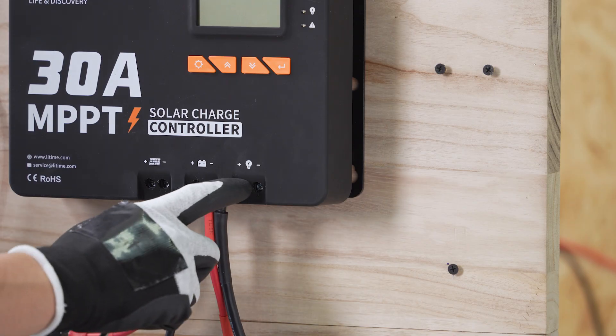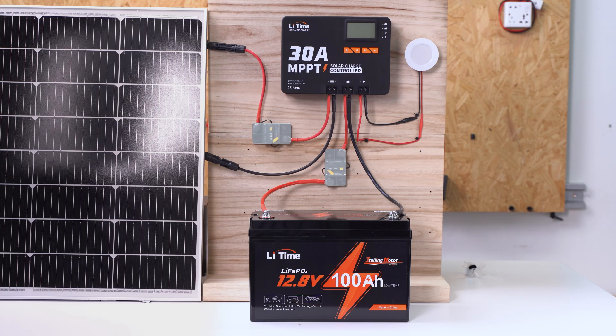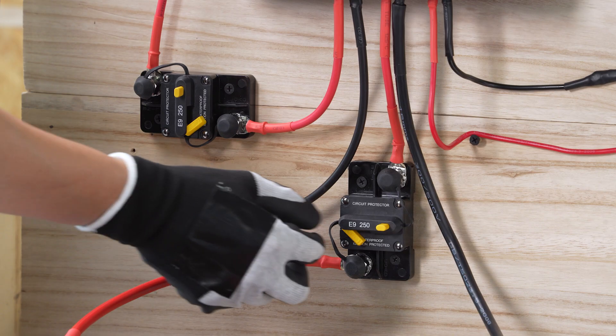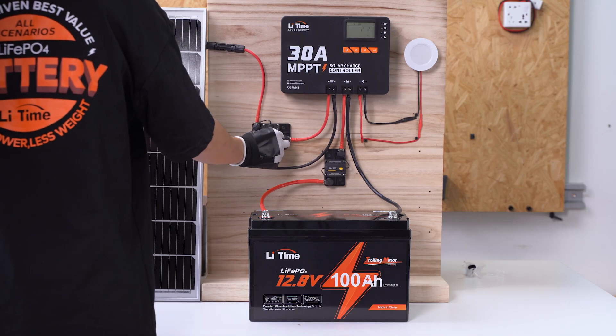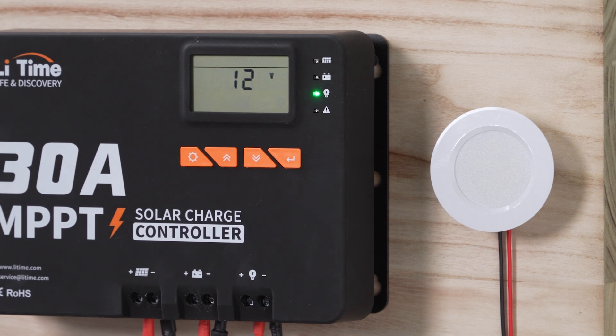Finally, connect a DC load as needed. Now you have successfully connected the battery and solar panel. Press the button of the circuit breaker. The LED indicators will shine if the system is functioning well.